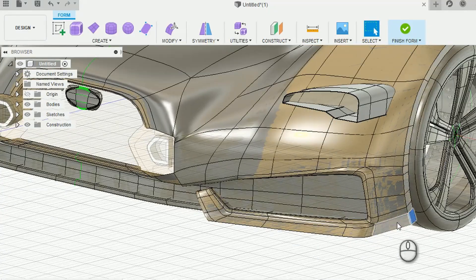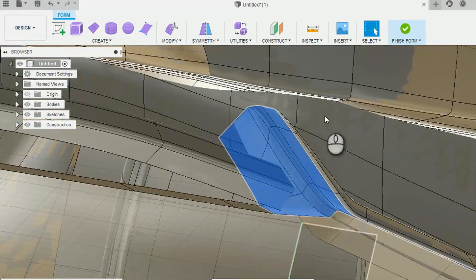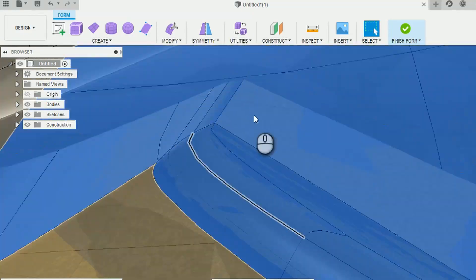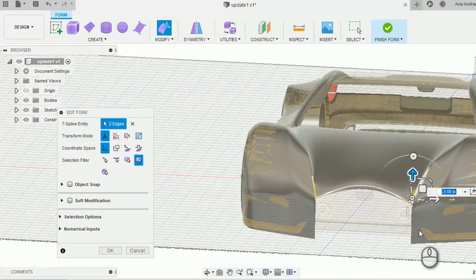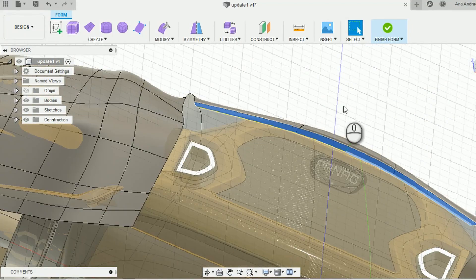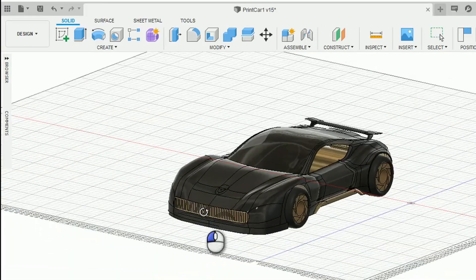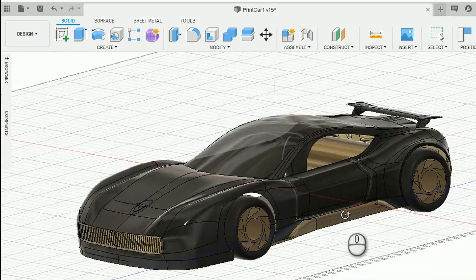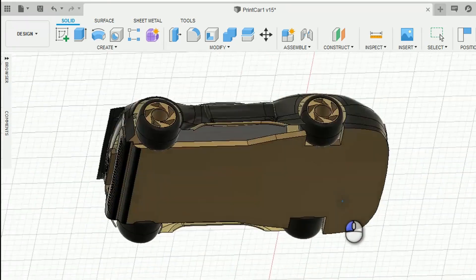So the changes that I made were mainly to the front of the car. I deleted a lot of details. I also changed the design of the wheels, and then I added a spoiler at the back in the Fusion 360 file I showed you. So this was the final design which I sent to Autodesk. Let's see how it turned out in the print.